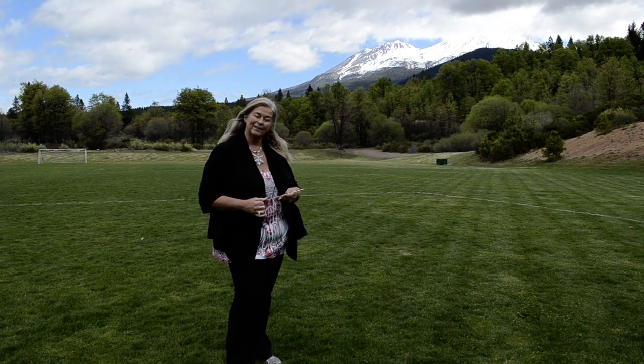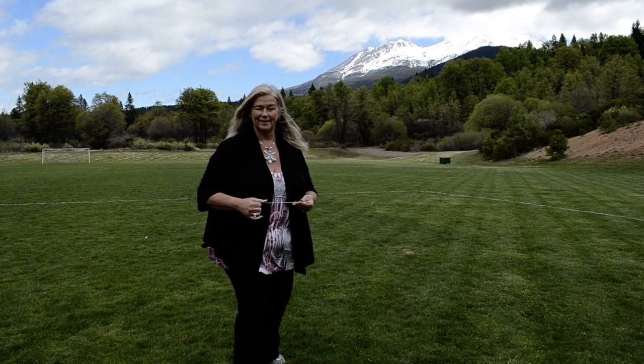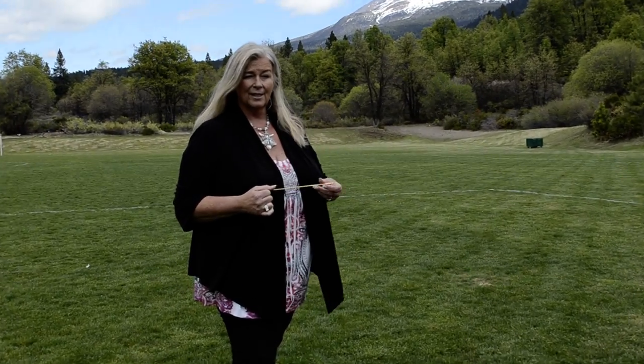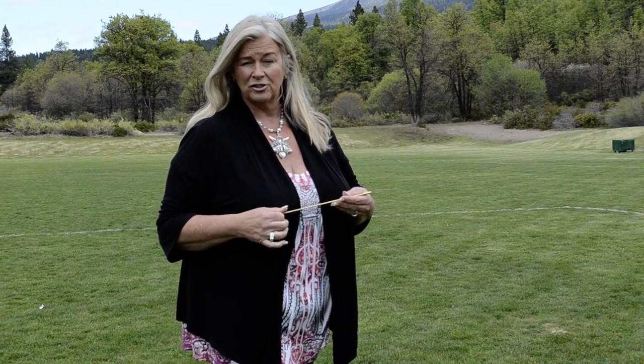Hi, I'm Crystal Lynn and welcome to my home in Mount Shasta. Today we're sharing on how to work with dowsing rods and what dowsing rods do.